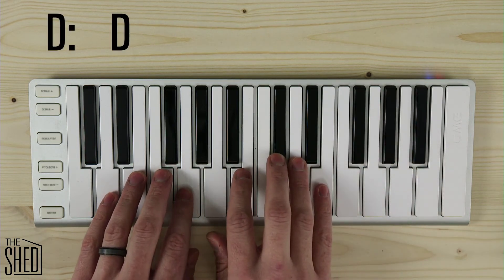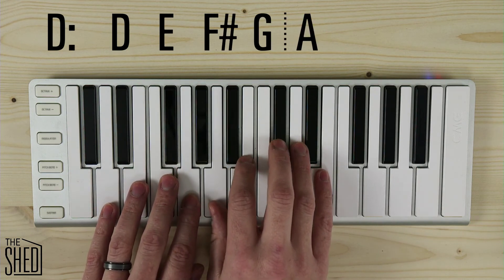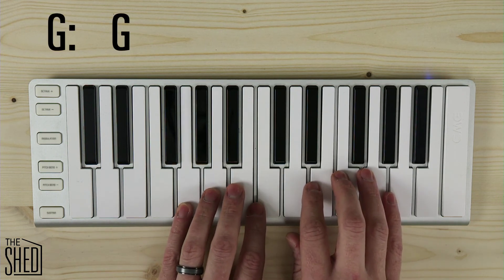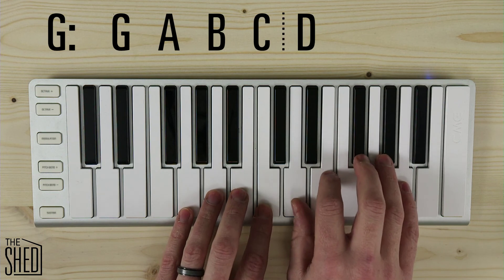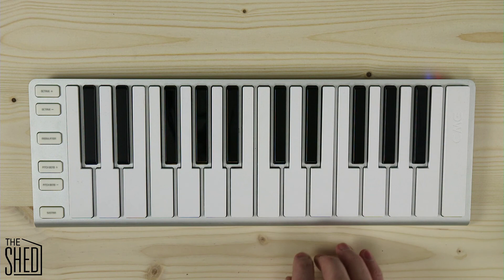Then I have D — it's a D tetrachord, go up a whole step, and then I have an A tetrachord. Last key, we have G — a G tetrachord, and then up a whole step to a D tetrachord. Practice saying those, practice playing those. Good luck, and we'll see you in the shed.